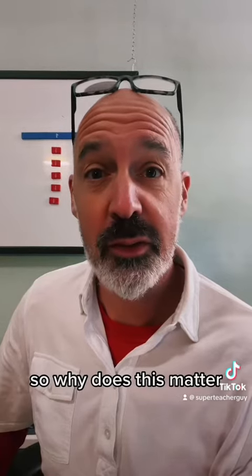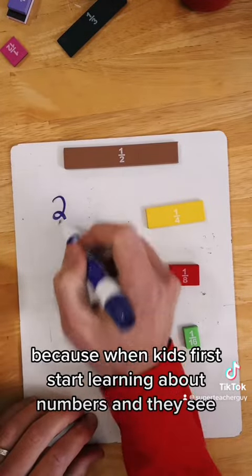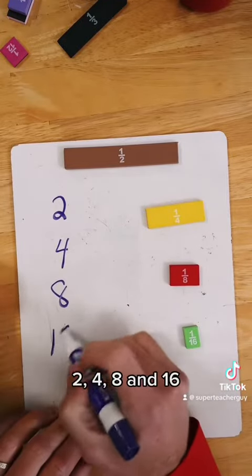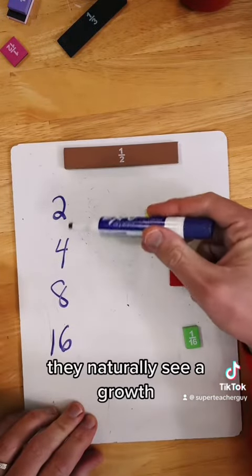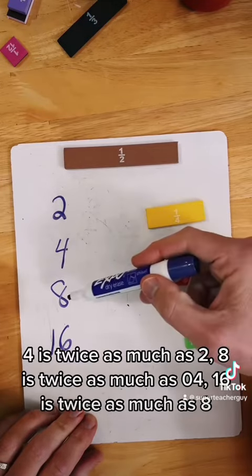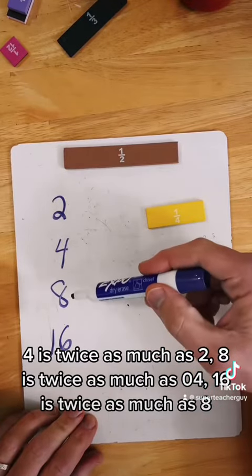So why does this matter? Because when kids first start learning about numbers and they see 2, 4, 8, and 16, they naturally see a growth — there's more and more. 4 is twice as much as 2, 8 is twice as much as 4, 16 is twice as much as 8.